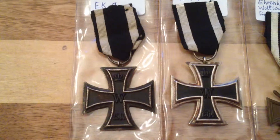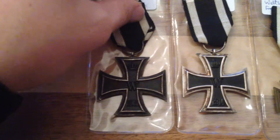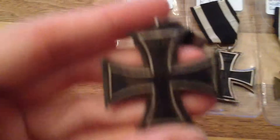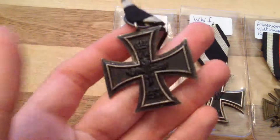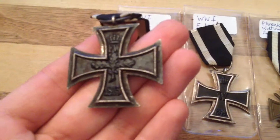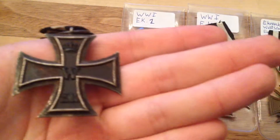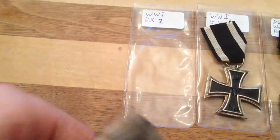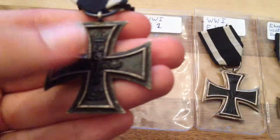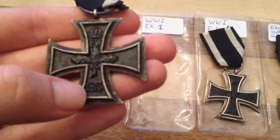These are both the same medal — the Iron Cross second class from World War I. This one is definitely real; it has patina and I asked an expert who said it looked very real. On the front it has the W, the crown, and the year 1914, and on the back it has the crown again, some laurels, and the year 1813.